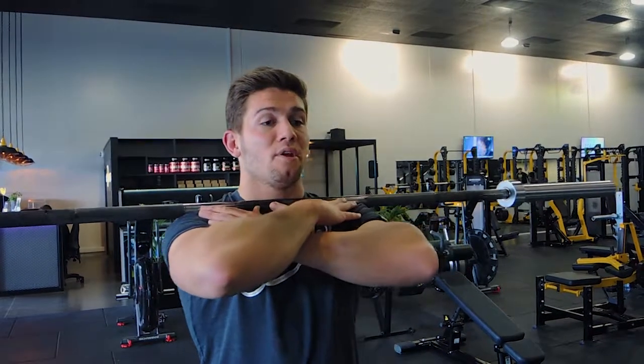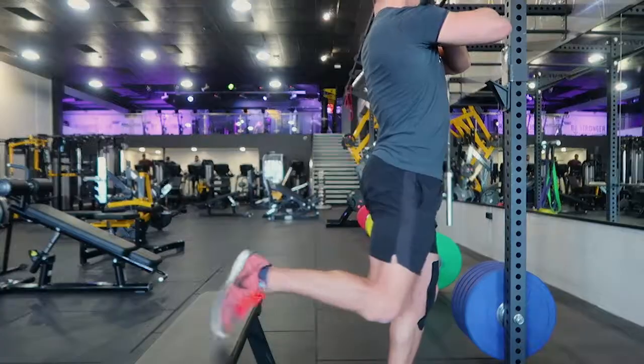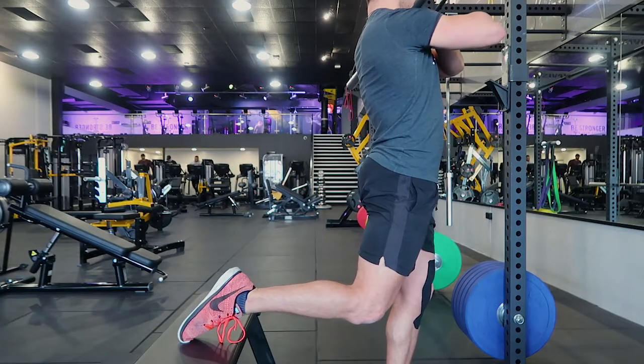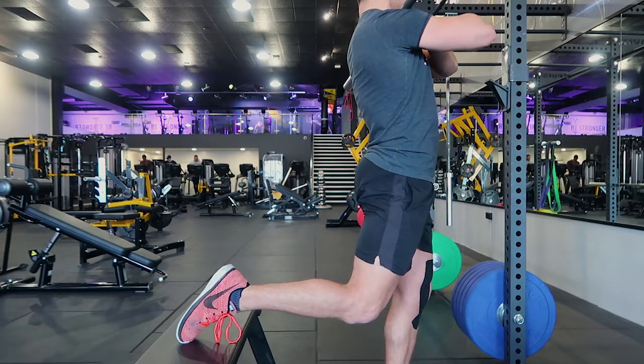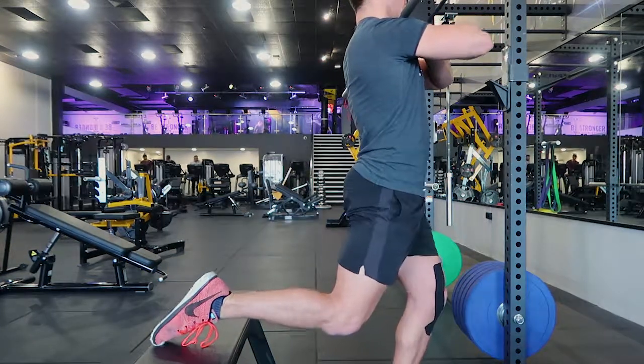This is obviously an advanced movement. You're positioning yourself in front of the box, foot goes back, and you're resting that foot on the box in a safe position. Get that foot as far back on the box or bench as you possibly can.